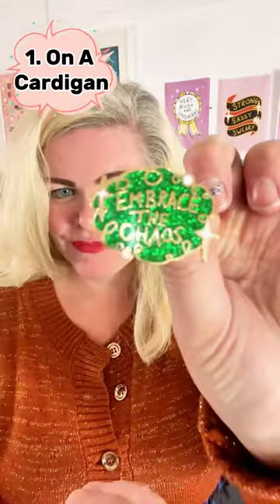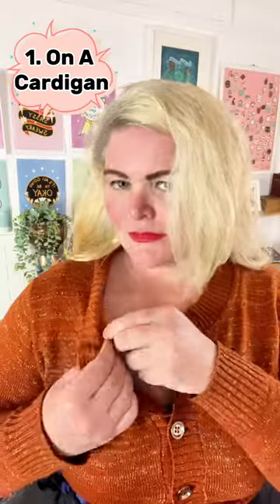If you're unsure how to wear enamel pins, I'm going to show you three fun ways. The first one is my go-to, and that is on a cardigan. I always choose one to match my mood of the day, and sometimes I actually need three.